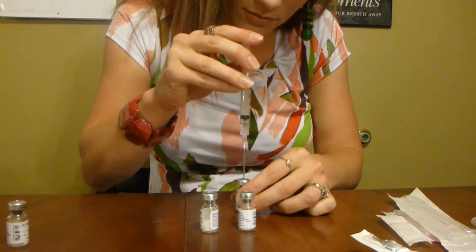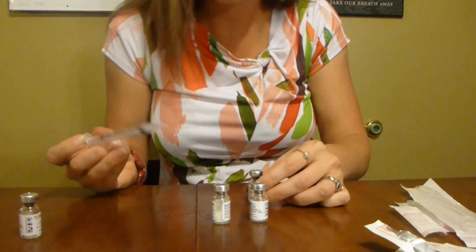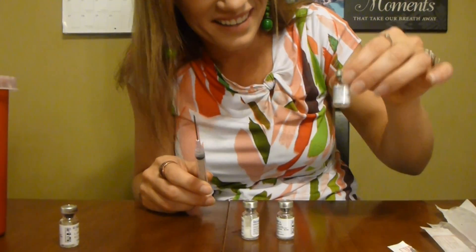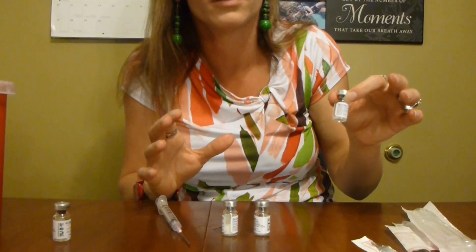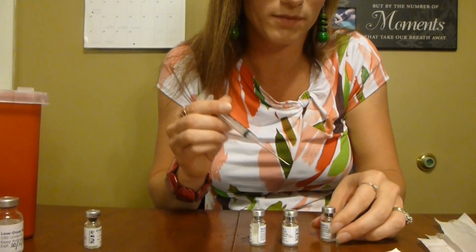I'm going to put that saline into the first FSH vial. The FSH is actually a crystallized solution — it's made of crystals — so it kind of dissolves in there. What I'm going to be doing is transferring from one vial to the next until I end up with the solution that has the FSH and the HCG mixed together.